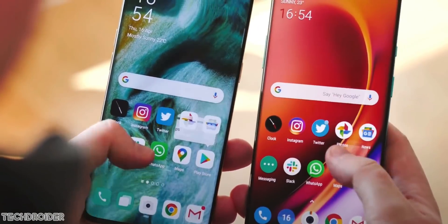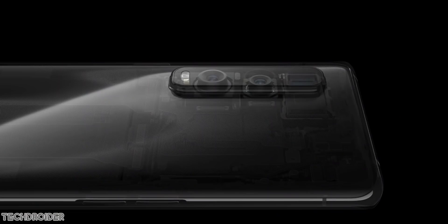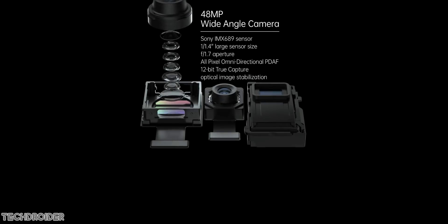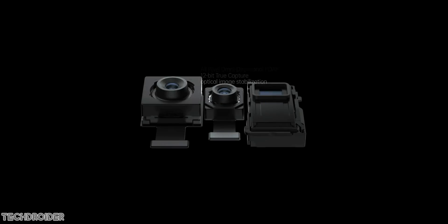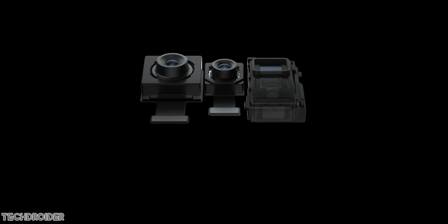Oppo and OnePlus are like brothers — they share a lot of specifications in flagship and mid-range phones. We saw the IMX 689, a custom Sony sensor, in the Oppo Find X2 Pro and then in the OnePlus 8 Pro. So it's no shocker we are seeing the OnePlus 9 Pro camera specs similar to the Oppo Find X3 Pro.